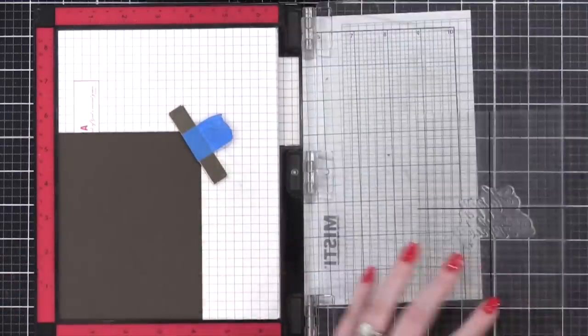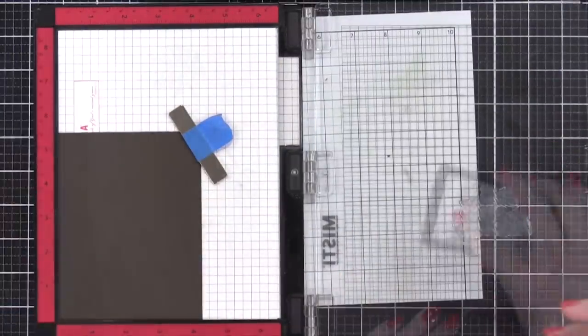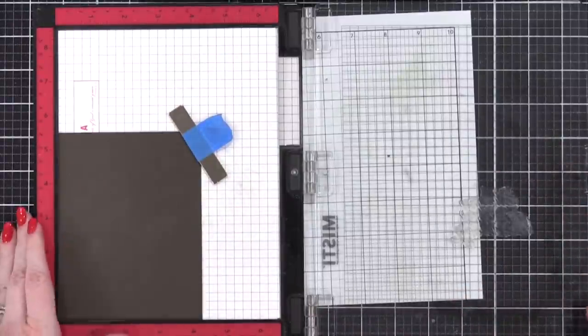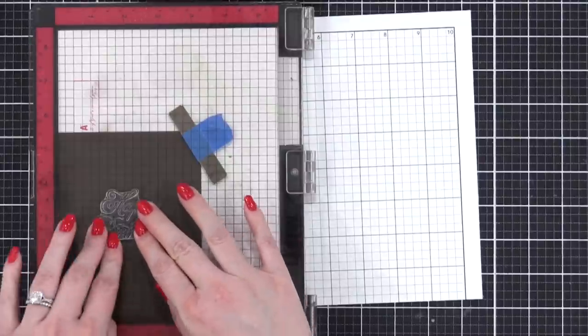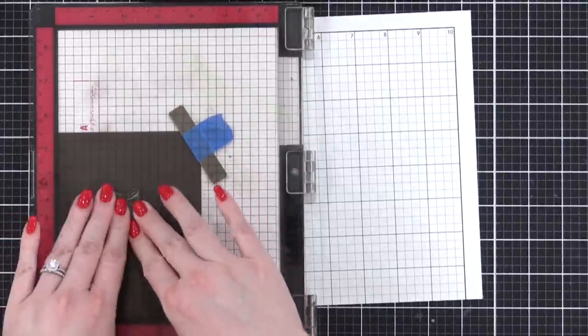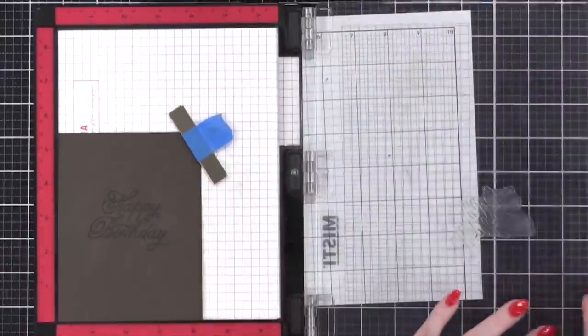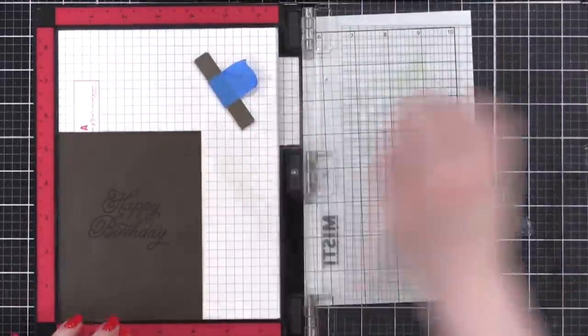I'm using a grid transparency sheet to get this greeting positioned just perfectly inside my MISTI stamp positioning tool. Then I'm stamping in VersaMark ink onto some mushroom card stock from Concord and 9th. I'm gonna be heat embossing this with some gold embossing powder.